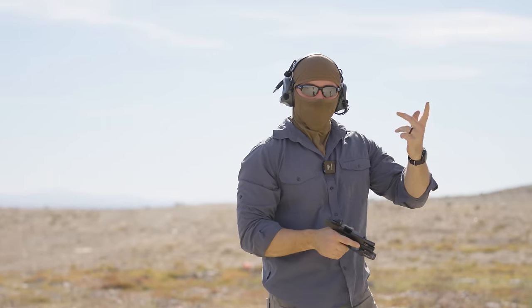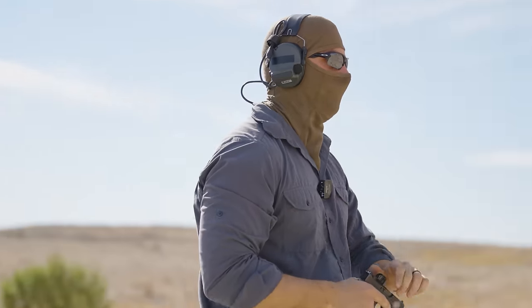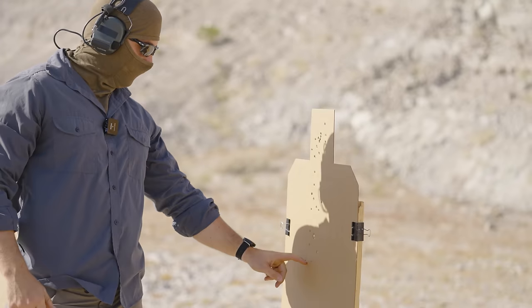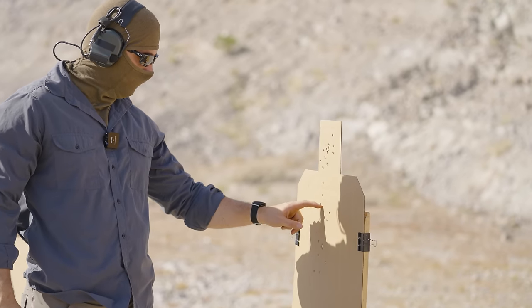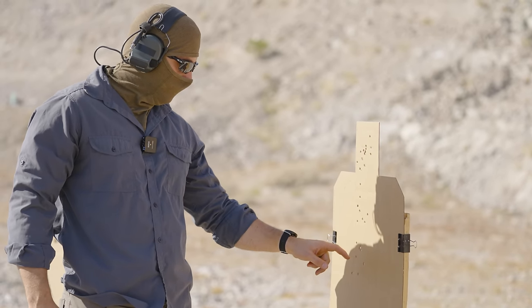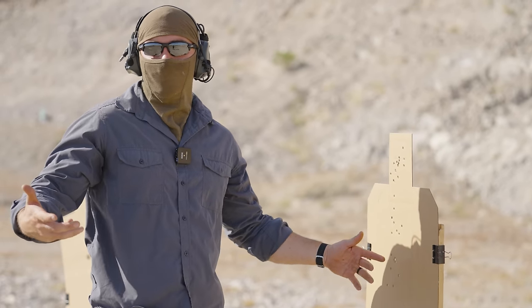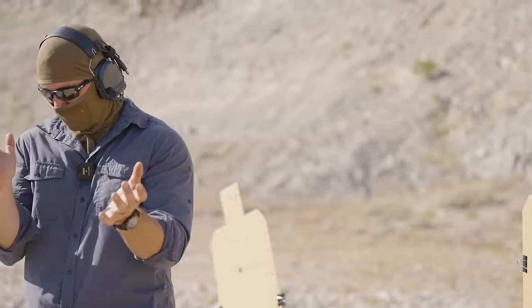All right, so that was 15 rounds. This is actually a pretty good cycle — all in the A-zone from 10 yards, with one out. So that's 14 alphas and one Charlie. Literally all alphas, one Charlie. All the round impacts are just marked from the 43X.